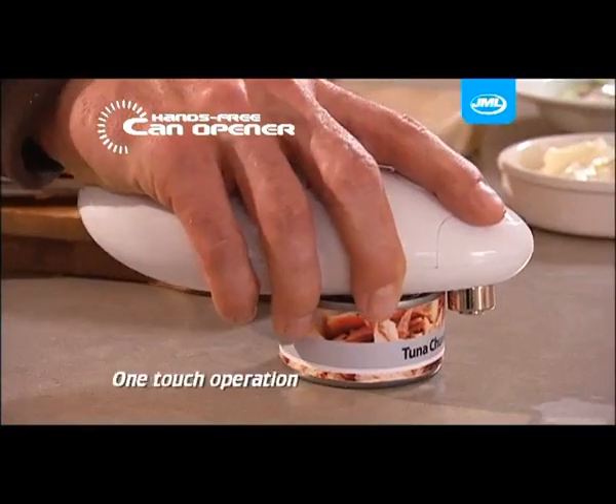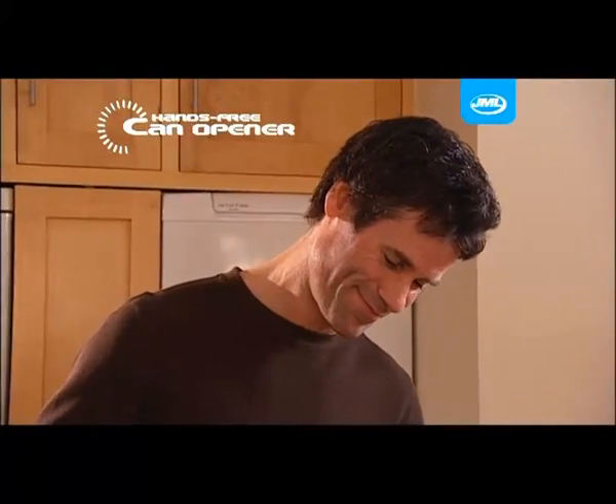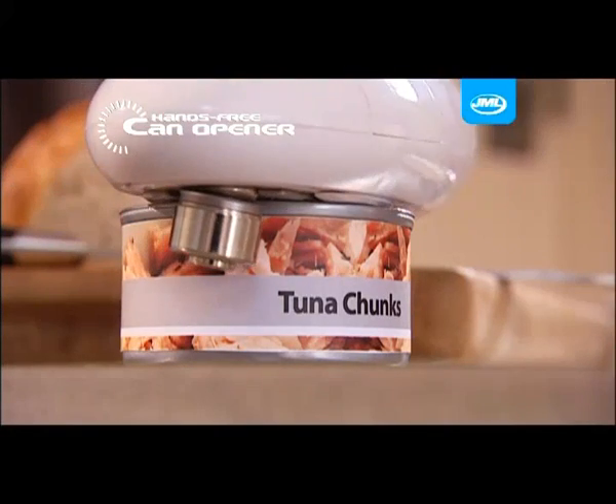Simply place it on the lip of the can, press the button and away it goes. You'll love the way the hands-free can opener automatically and effortlessly makes light work of any can.